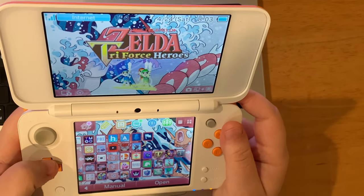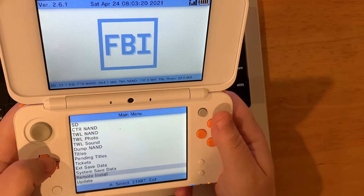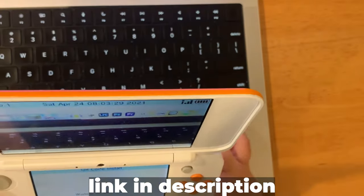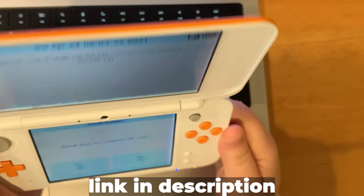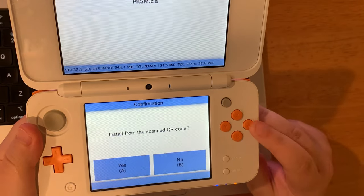Here's how to download PKSM. We're going to go to FBI, then go to remote install, then scan QR code. We'll scroll until we get the QR code on the screen, scan it, and confirm that we want to install it.